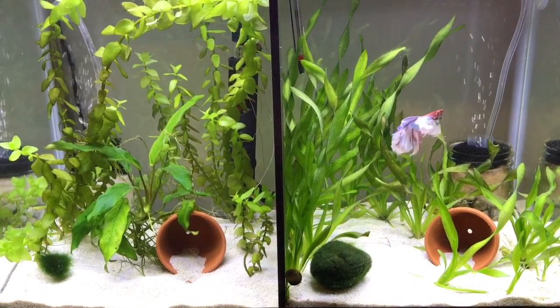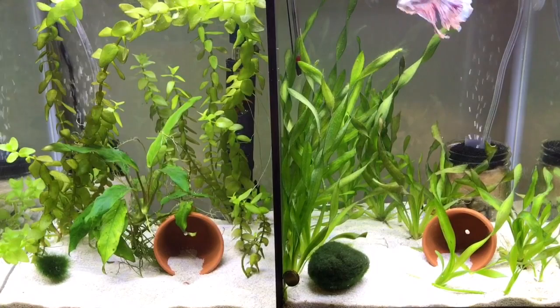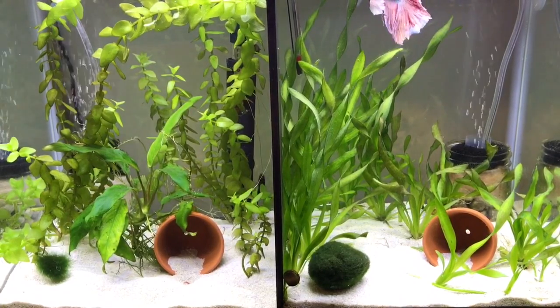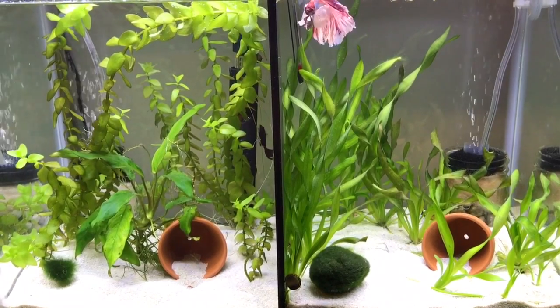Hey everyone, so today I'm going to do a video on sponge filters and filters that run on air pumps. We've had so many questions about these in the last few weeks that I thought I would answer some of them in this video.